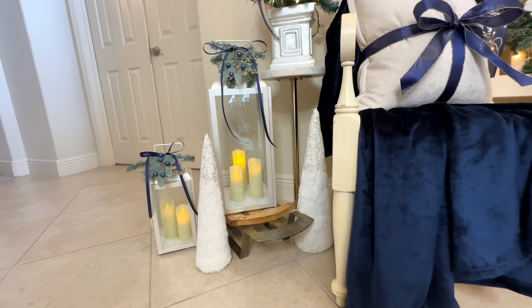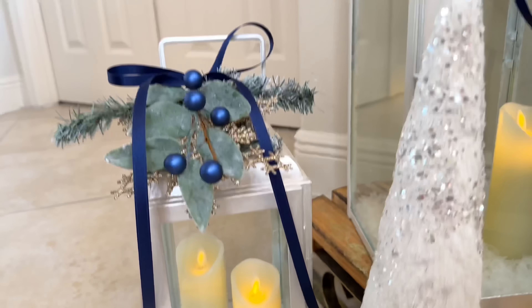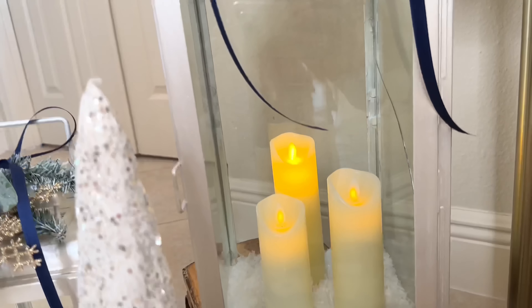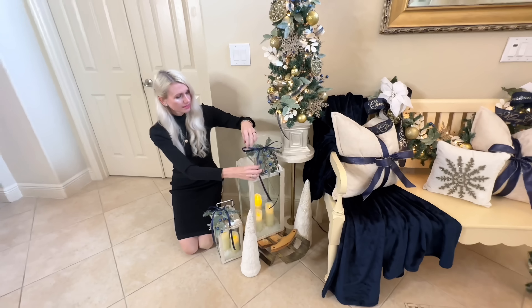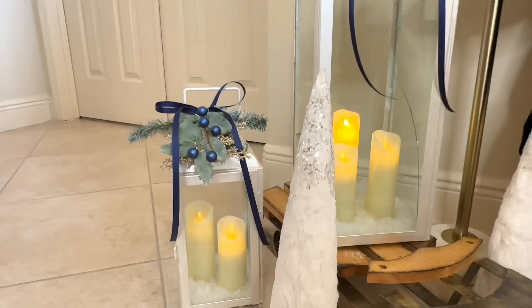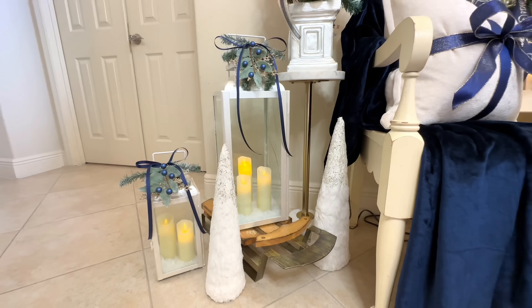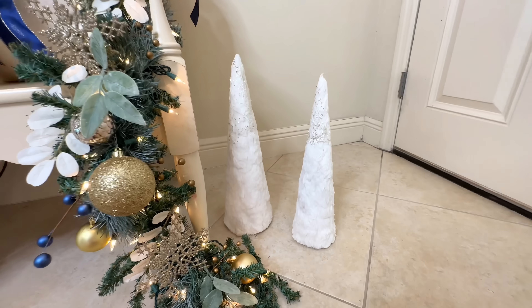At the base of the side table we have some lanterns that we gave a makeover — we added a pearlescent paint to the top which gave them a beautiful sheen. I filled these lanterns with frosty snow and battery-operated flicker flame candles. For a Christmas touch, I added small picks with pine branches, leaves, berries, a snowflake ornament, and tied them to the lantern with a royal blue bow. Because we love height variation, we added the large lantern on top of a sled. Finally, I added two white cone Christmas trees to each side of the bench.